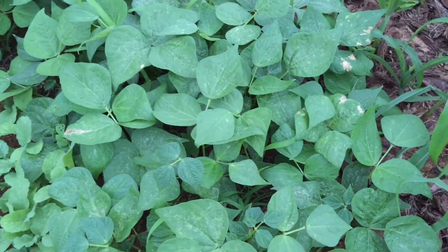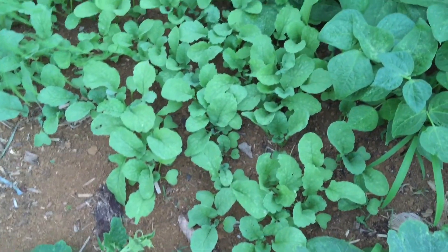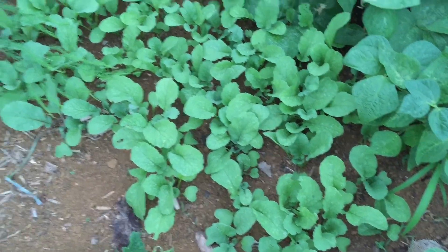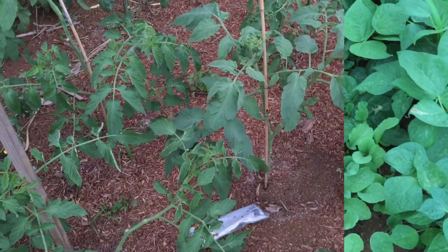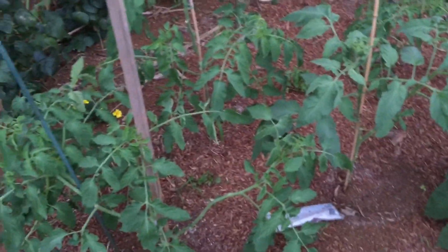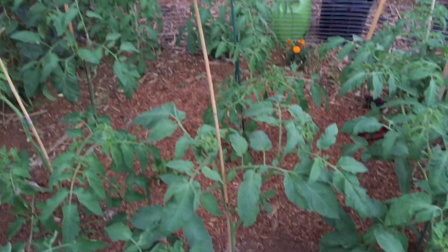The bush beans filled out too, and then these radishes are getting bigger too. Just a second, let me hop over this fence to the other side.